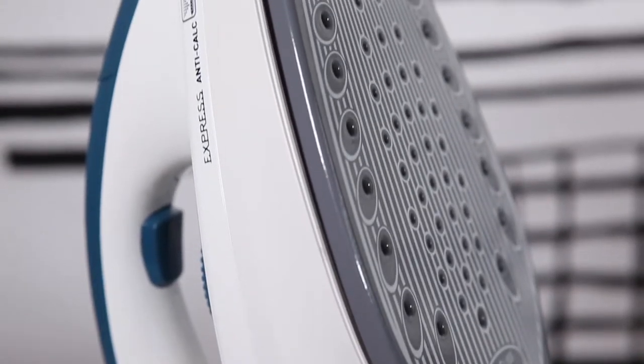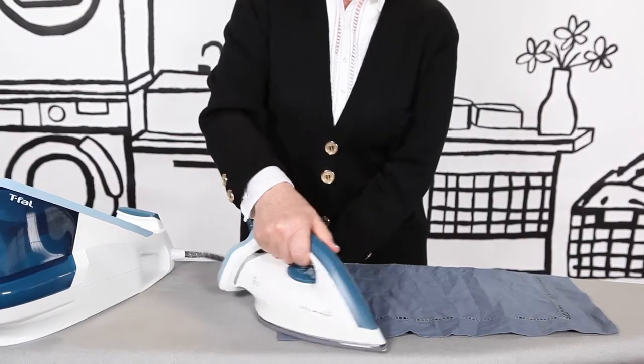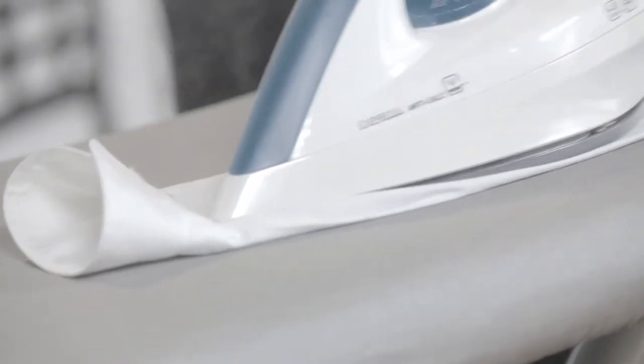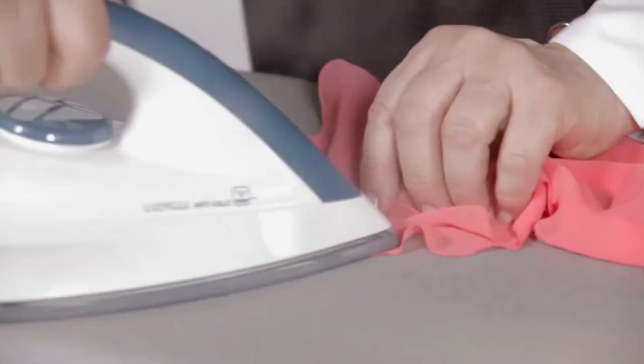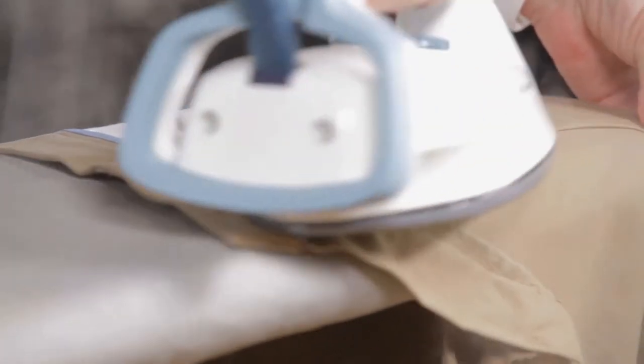What I like about the Express Steam Station is that it produces 4.5 bars of pressure for ideal steam penetration that gets right into the heart of the fibers. Plus, it features exceptional control to adapt to various types of fabric and thicknesses. It's really effortless.